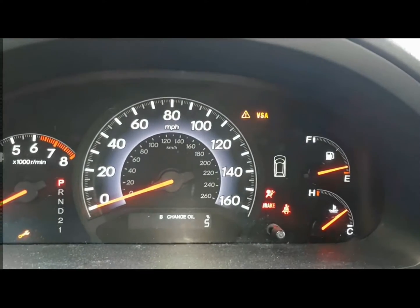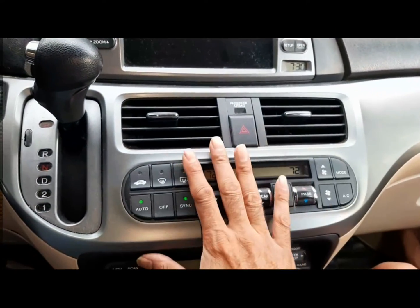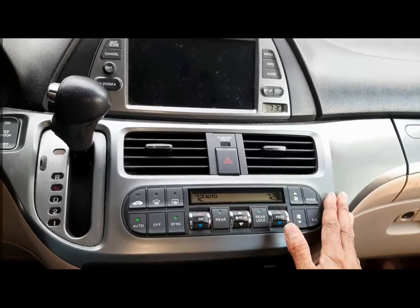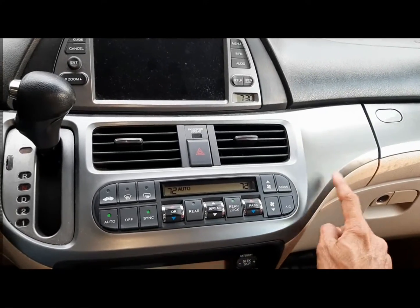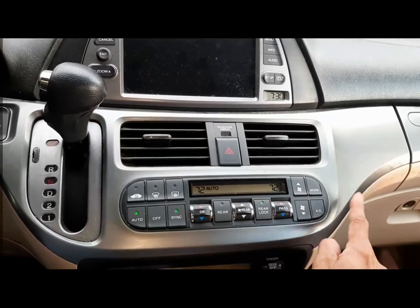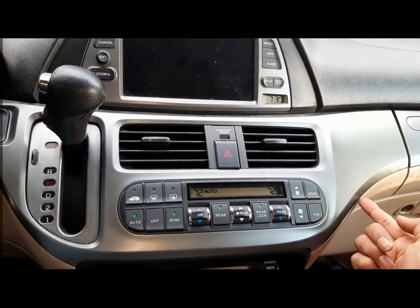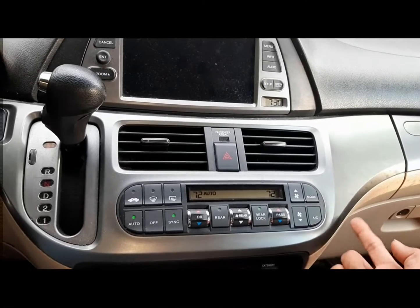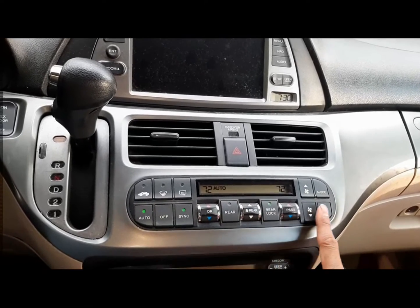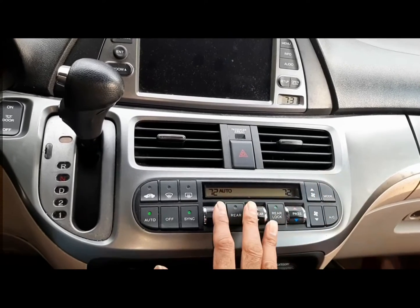I'll also show you how to open the center console. On the Honda Odyssey — and I think the Pilot or newer Odyssey use the same mechanism, different look but same mechanism — there are clips on the inside edges. You've got to lift and pry it off. It's very easy to damage around the corners, so you don't want to do that to this beautiful console.